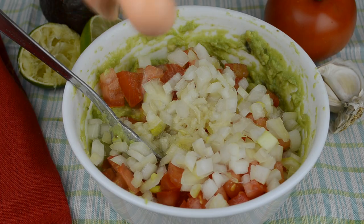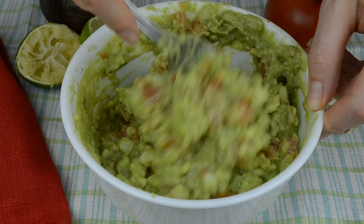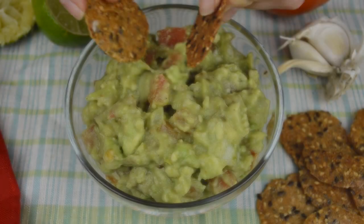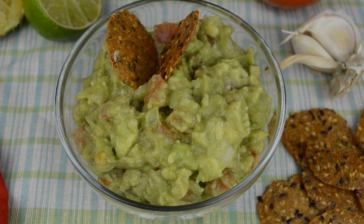Add lime juice and season with salt and pepper. Give your guacamole a good stir so that all ingredients are nicely combined, and refrigerate for at least half an hour before serving — that is, if you can resist eating it! I like to have my guacamole with sandwiches or as a dip with these gluten-free crackers. Yummy!